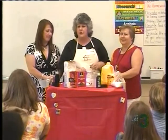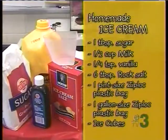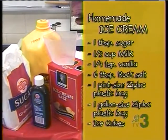So guys, we're going to do this very quick and very easy. The ingredients, Angela, are what? One tablespoon of sugar, a half a cup of milk or half and half, a fourth a teaspoon of vanilla, six tablespoons of rock salt, one pint-sized Ziploc plastic bag, one gallon-sized Ziploc plastic bag, and ice cubes. Sounds simple enough. We are actually going to make homemade vanilla ice cream.